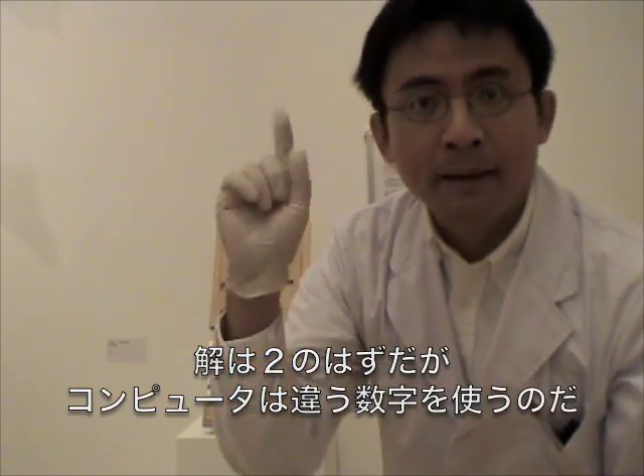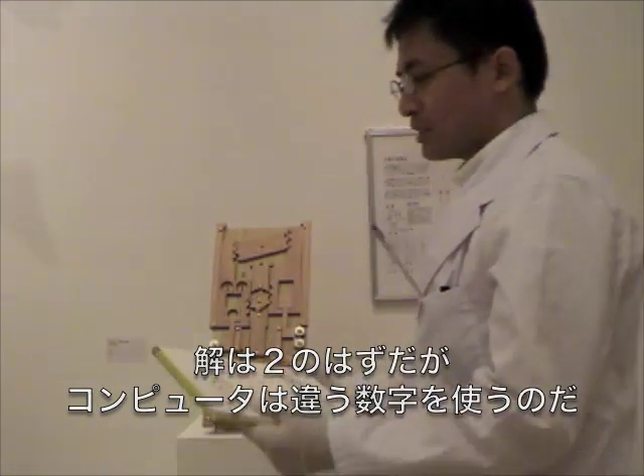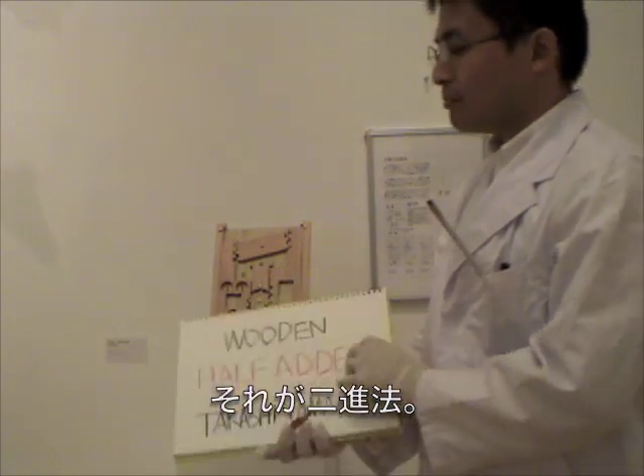What is 1, 0? The answer should be 2. But computer uses different style of numbers — binary numbers.